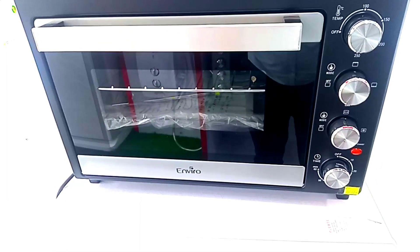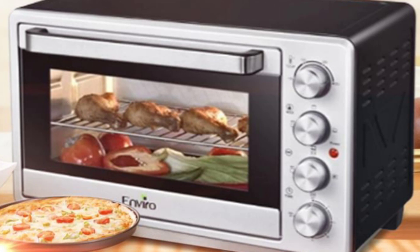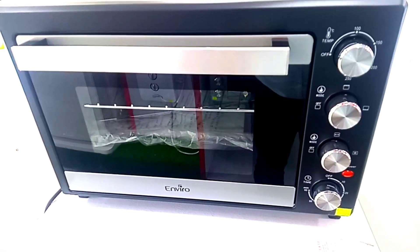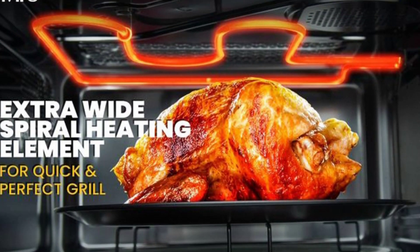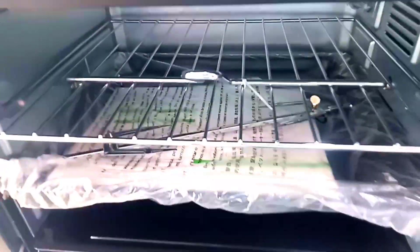Today we are going to talk about Envira Company's electric oven, where you can make cake and pizza. It has a front door with tempered glass, a rod, a fan, stainless steel interior with top and bottom heating elements. This is a convection electric oven.